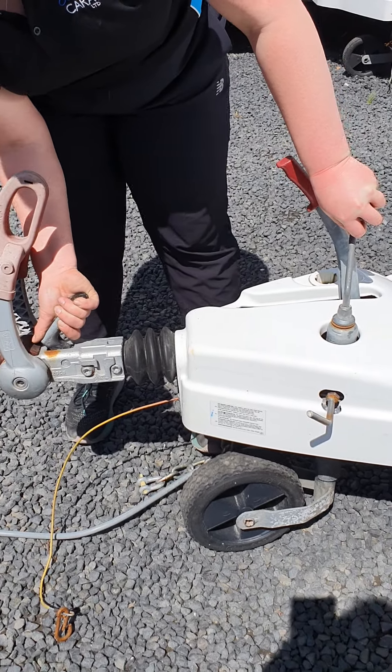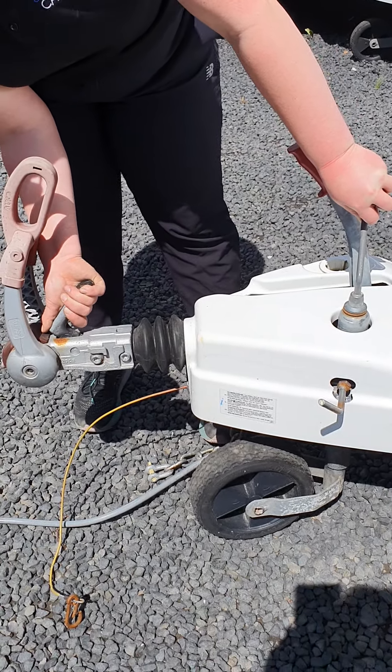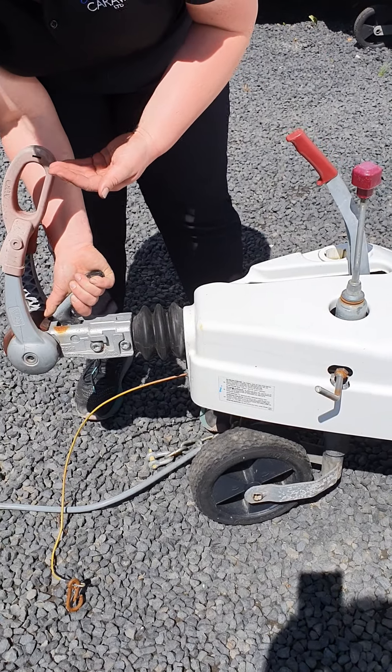If you don't hold this lever up, it's not going to release the tow ball — it's just going to pull your vehicle up with the van.